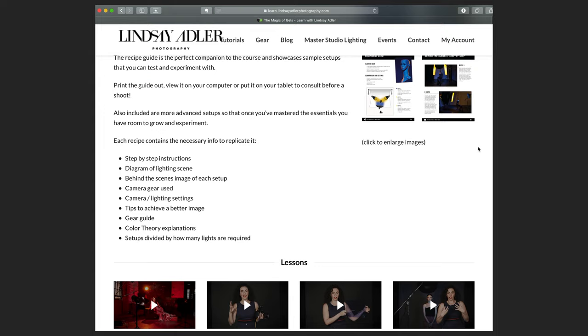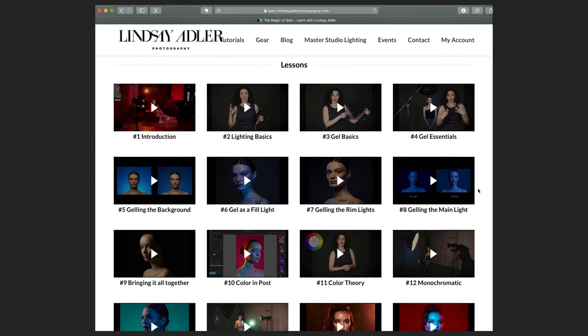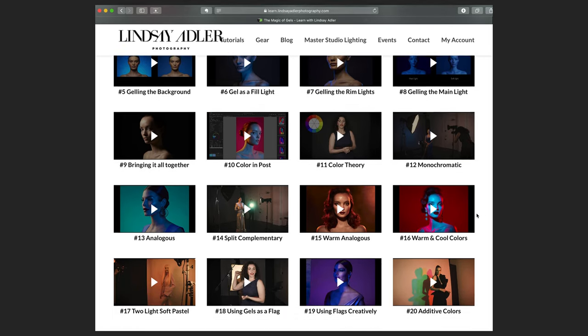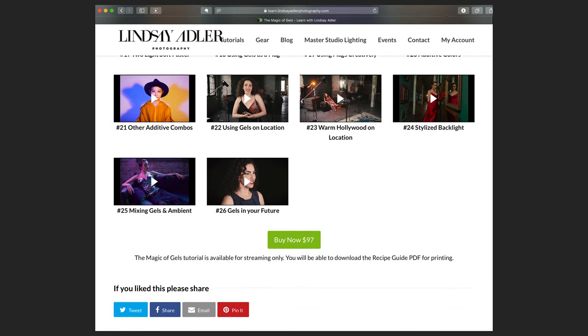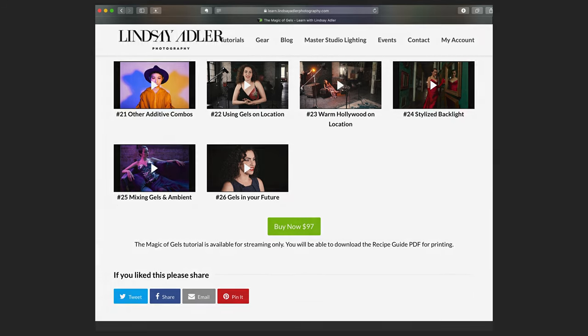That's the beauty of when a photographer comes out with a tutorial — they're handing it to you on a silver platter. In most cases, anywhere from $100 to $200, sometimes $300, it's usually a pretty good value. The cost of Magic of Gels is $99. You view it streaming on her website. She also has a gel pack you can purchase. Watching the tutorial, she breaks it down so quick and easy that for a three-hour tutorial, I know pretty much everything I need to make these kinds of shots happen.